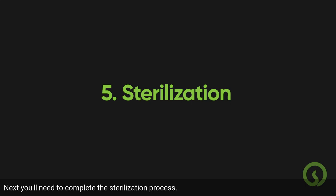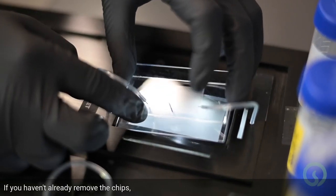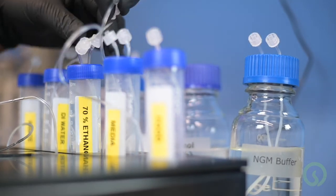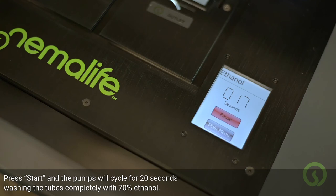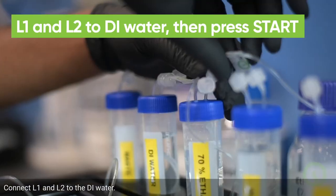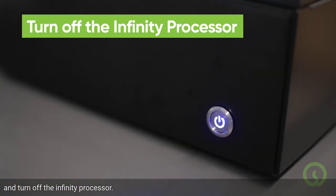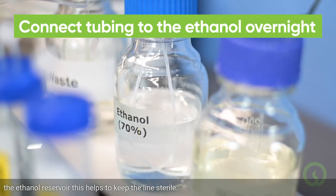Next, you'll need to complete the sterilization process. Go back to the main menu and choose Sterilization. If you haven't already, remove the chips and reconnect the inlet and outlet tubes. Then connect L1 and L2 to the ethanol reservoir. Press Start and the pumps will cycle for 20 seconds, washing the tubes completely with 70% ethanol. Step 2 of 2 is to rinse out the ethanol with DI water — connect L1 and L2 to the DI water and press Start. Once complete, turn off the Infinity processor. Don't leave the tubing in the media bottle overnight; instead, put the tubing in the ethanol reservoir to keep the lines sterile.